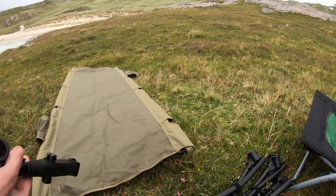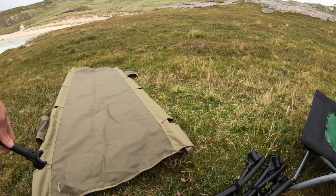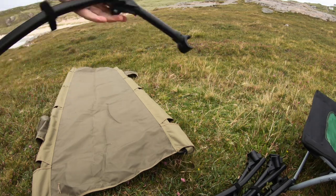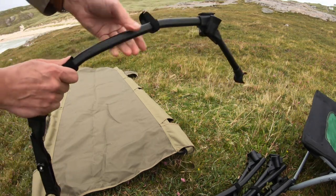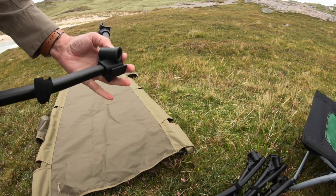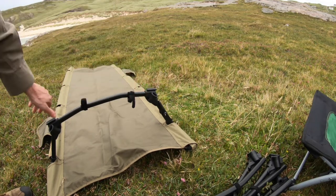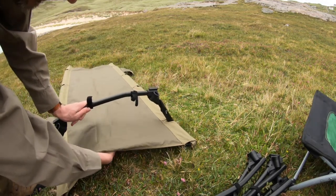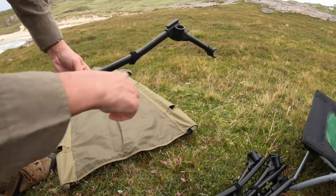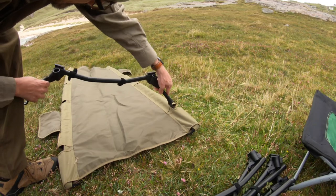These were the bits that people are finding difficult, I think. The instructions make it look like they go in that way, when really they don't — you need to do it the other way. That's the wrong way to put the foot in because then it ends up sagging in the middle. The correct way to do it is with it arching inwards, but if you try and force it into the poles you're not going to be able to do it.